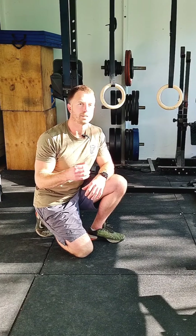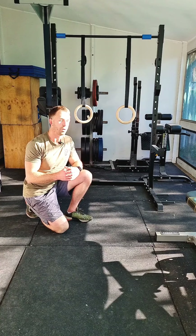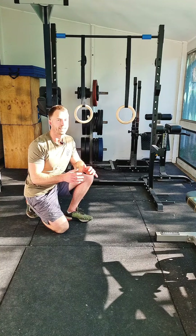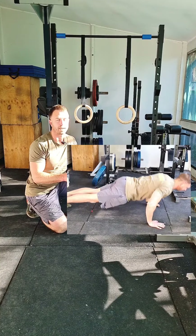Today's quick push-up tip is for those that are doing the army push-up test. If you don't know what the test is already, you have two minutes to do as many push-ups as you can to a certain standard without any part of your body touching the ground.